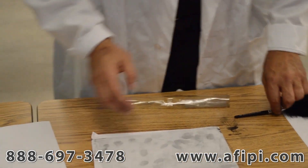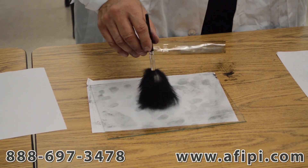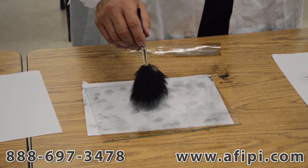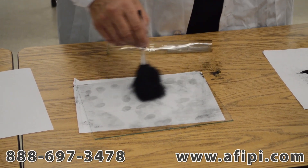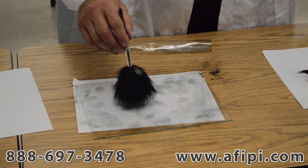Now once again, for review: dabbing, painting, swirling, and twirling. Dabbing gives you the most on the surface area. Painting covers the larger area. Swirling brings the substance around in a circle, and twirling deposits it directly on.